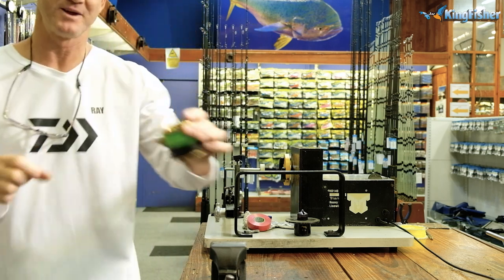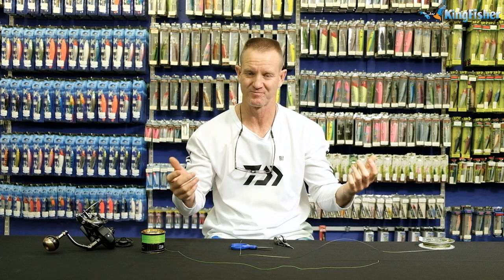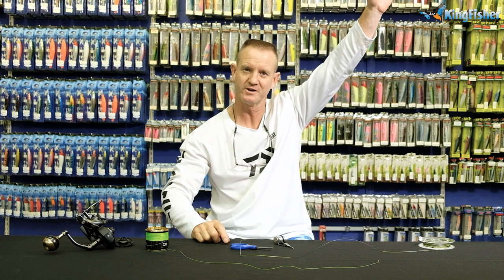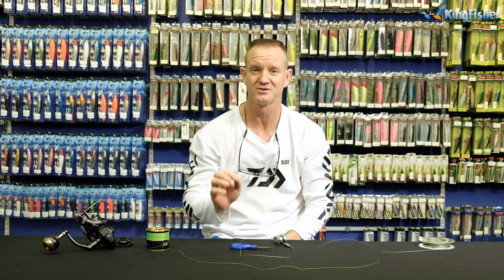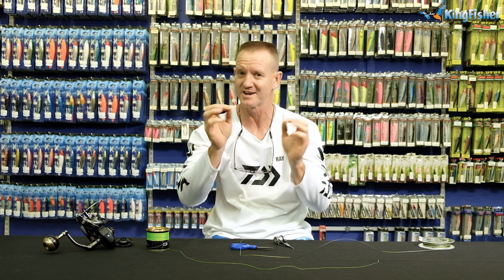Now let's do a braided leader. Now that I've got my braid on the reel, I'm going to tie my leader. The leader is the part that's going to go two or three times around the actual spool and up through the rod with a little bit of a drop. Because I'm pairing this with a 13.6 MLS Saltest rod, I'm going to make it about 5.2 meters in length — I can always cut it down if I have to.